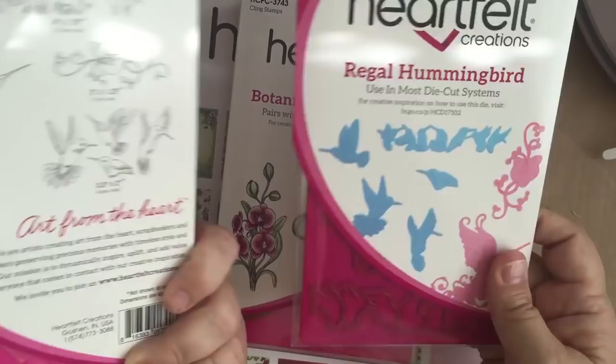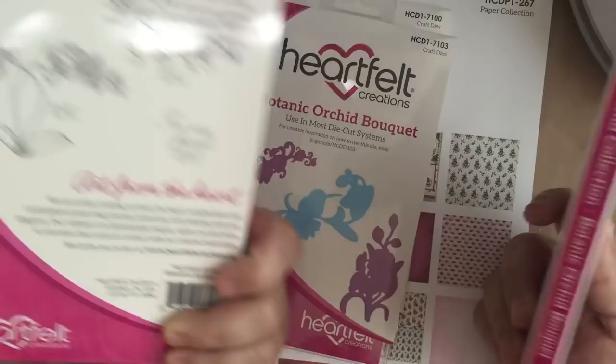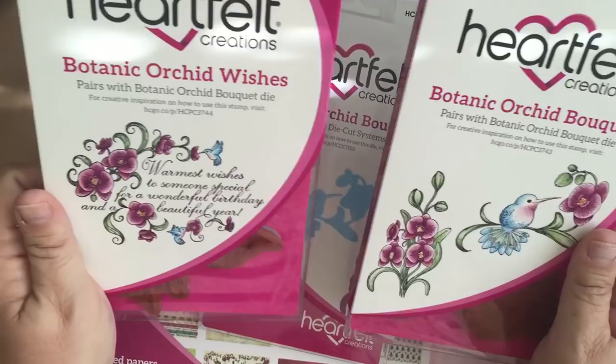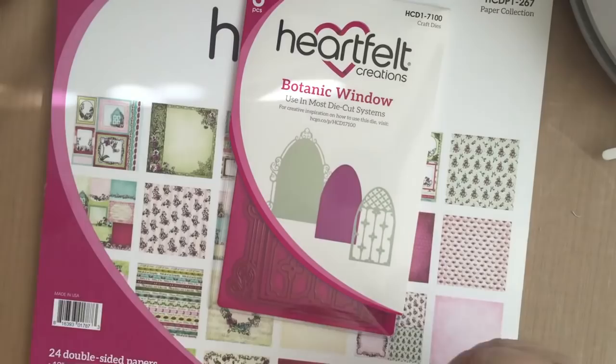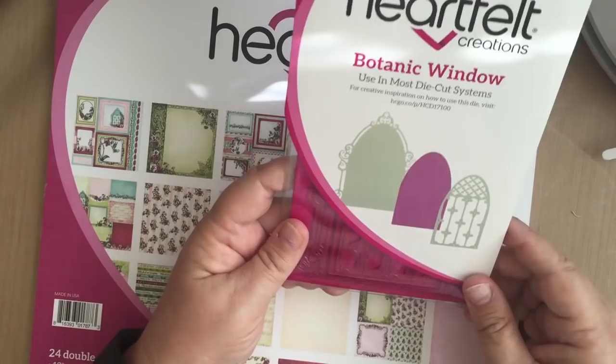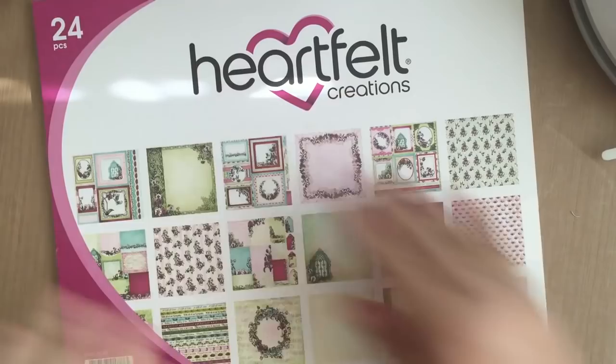There are also the Botanic Orchid Bouquet and Botanic Orchid Wishes stamp sets that come with various options of stamps and sentiments, and then the die set that goes with those so you can have lots of dimension on your projects. Finally, there is a new window from Cut at Home — the Botanic Window — that I think will be useful in a lot of different projects. The paper, as usual per Heartfelt Creations standards, is absolutely stunning.